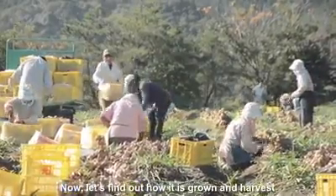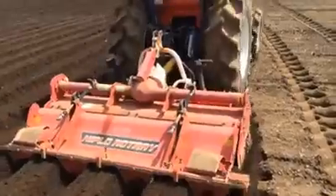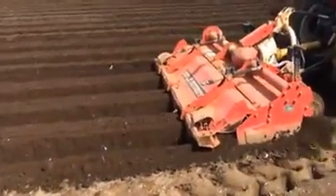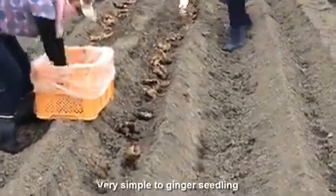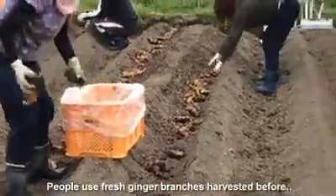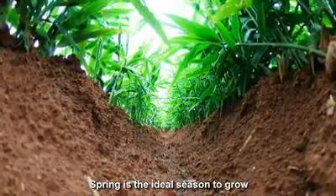Let's find out how it is grown and harvested. Use a machine to dig trenches. It is very simple to plant ginger seedlings. People use fresh ginger branches harvested before. Spring is the ideal season to grow.